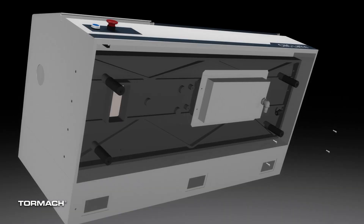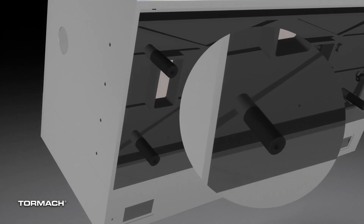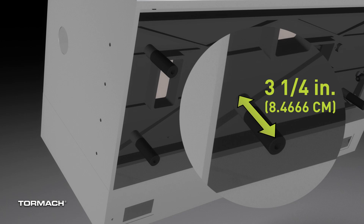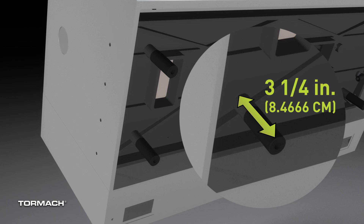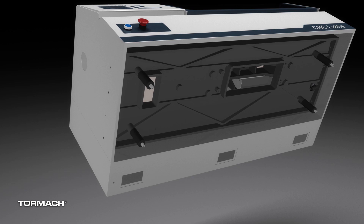With the machine securely raised, remove the four screws holding the drip tray and set this aside. Verify the height of the machine standoffs at 3¼ inches and adjust as needed. Now we can install the four set screws into those standoffs and install the coolant line. The coolant line is a push-to-connect fitting, so just go ahead and press that in there.